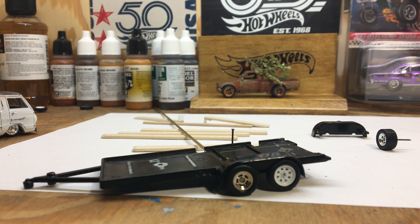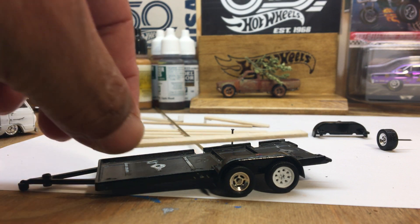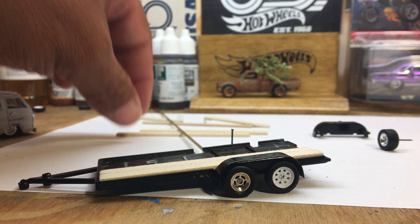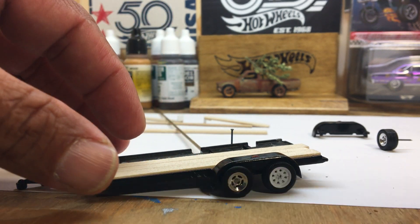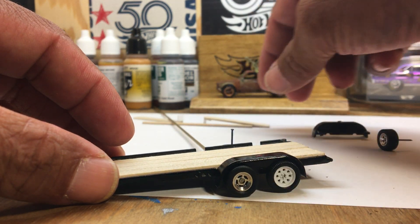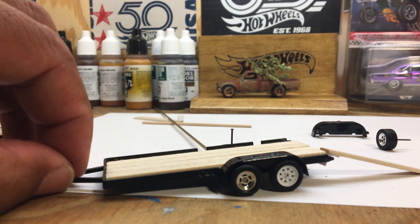I prefer the new wheels over the originals. I'm also going to put a wooden bed on it — attach the bed and stain it to give it a different, more natural look rather than the plastic bed it had. I also lost the ramp, so I had to make some ramps for it.